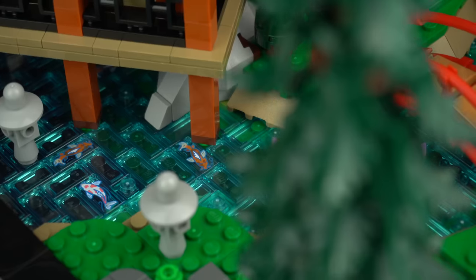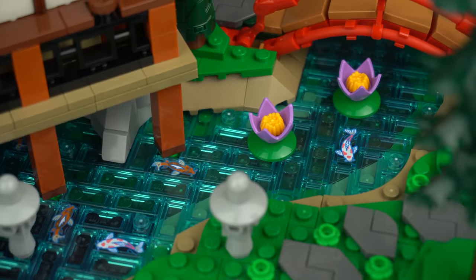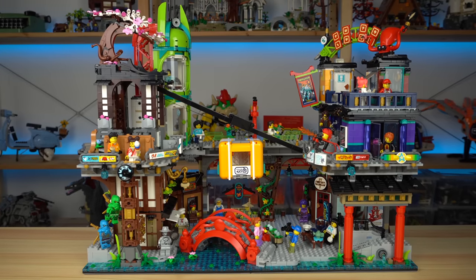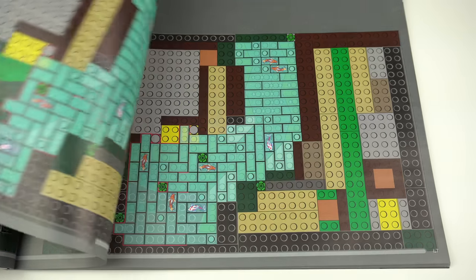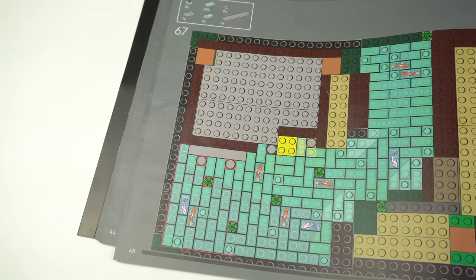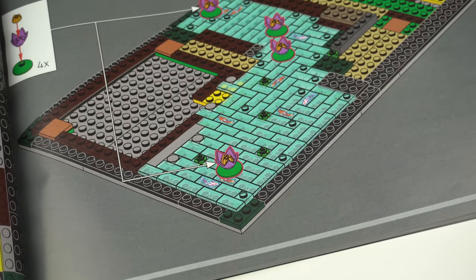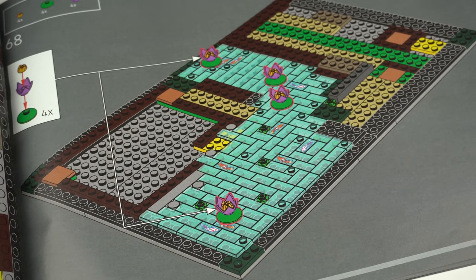The pond has beautiful detailing but was a pain to build, at least for me — I've had similar experiences with the river builds of Ninjago City sets. The instructions for it are an awkward top-down view that you need to follow precisely and can't make any mistakes, which can and will happen, making having to go back a few steps a tedious and lengthy experience.